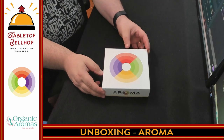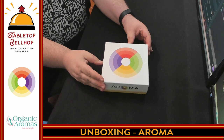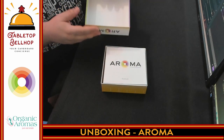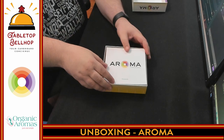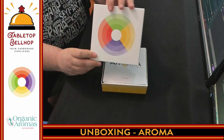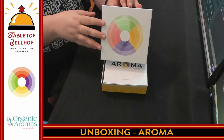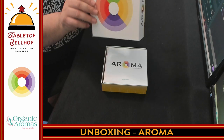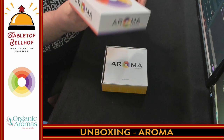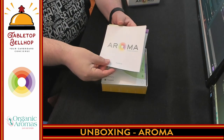All right, here we have it. We have the small box for Aroma, opening this for the first time — I've never seen what's in this box. Just so you can see, I thought this was an interesting choice: no name anywhere on the front of the box. So if you were displaying this at a game store, you'd have to make sure it's sideways, which I thought was an interesting choice by whoever did the graphic design for this.